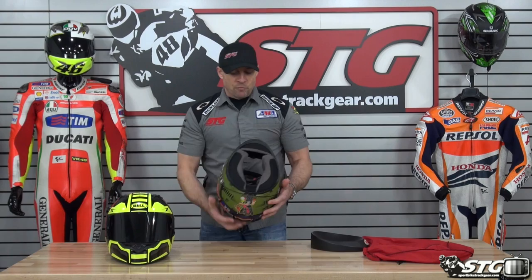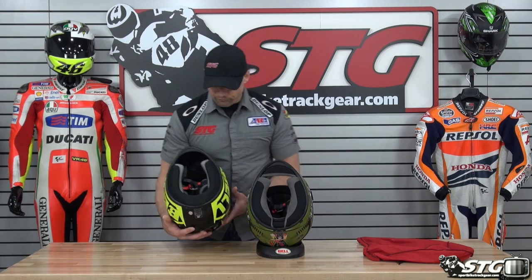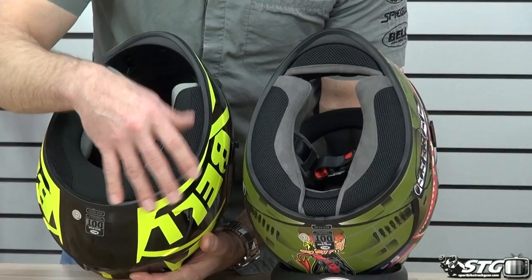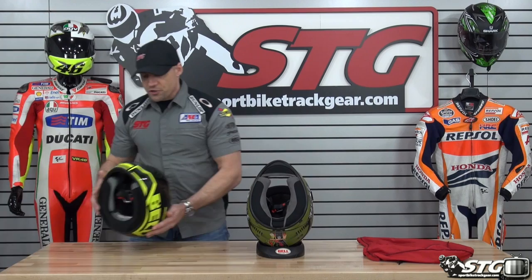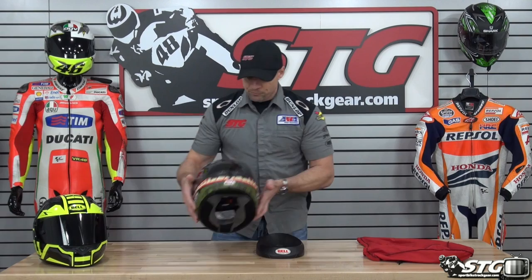Another big difference in my opinion is the quality of the interior, as well as the shape. Look at the size of the neck roll here — the neck roll and the cheek pads are all integrated, much larger. That's going to seal out road noise a lot more. We've got higher-end fabrics over here. We also have a chin curtain included. So there are major, major differences between those two helmets, even though at a glance they appear to be very similar.